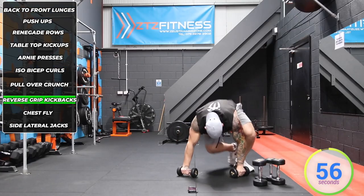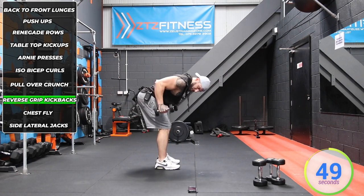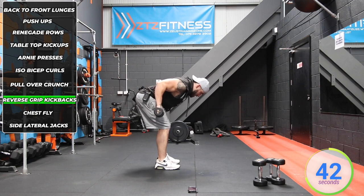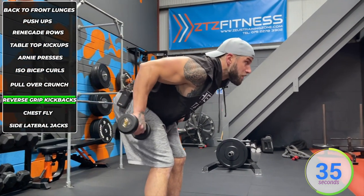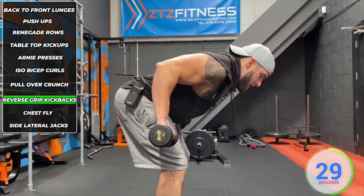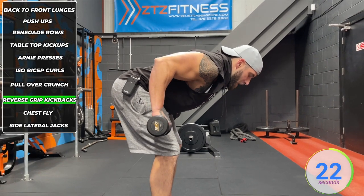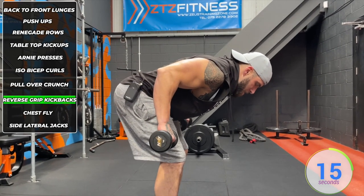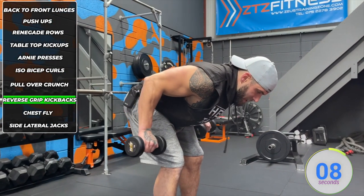Up next we've got reverse grip kickbacks. Feet hip-width apart, tilt from the hips, elbows up in line with the shoulders. Usually we do kickbacks from one grip, but we're turning our nails facing the opposite way. We start at a right angle between the bicep and forearm and fully straighten back — try not to bring it up to your shoulders for momentum. Your elbows and arms stay in line with your back throughout, and your back is nice and flat. Soft knees, backside out, tilting from the hips with no arch in the upper or lower back. Breathe out as you extend, breathe in as you lower back.